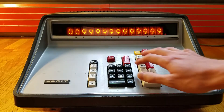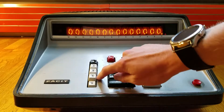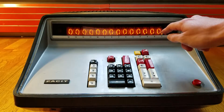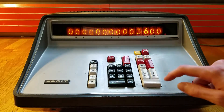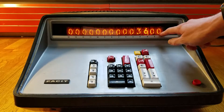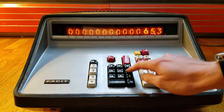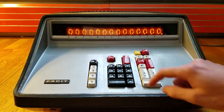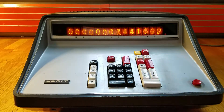For decimal points, you have to set how many decimal places you want. For example, if you want two places behind the decimal point, you press that setting down and everything you do will get two digits behind the decimal point. You can set more — you can get six digits behind the decimal point.